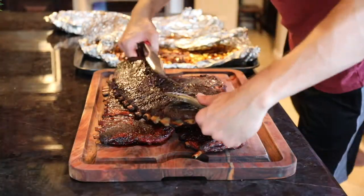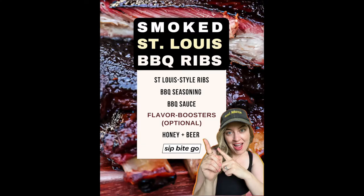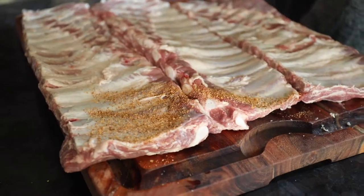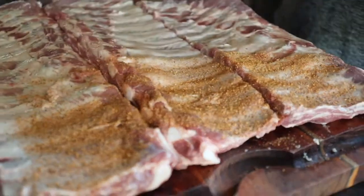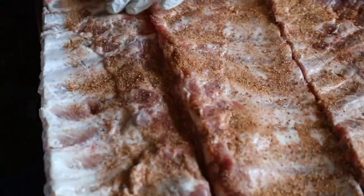I have heard your requests and now this Traeger smoked St. Louis style ribs recipe is ready for you to enjoy. This is using a foil packet method, which means they're going to have intense flavor and be super tender and fall off the bone.